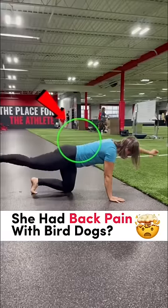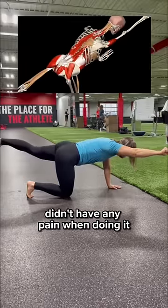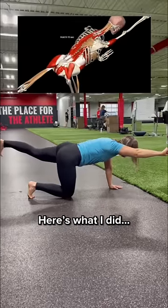This patient of mine noticed low back pain when performing a bird dog core exercise. She however didn't have any pain when doing it while extending her left leg back. Here's what I did.